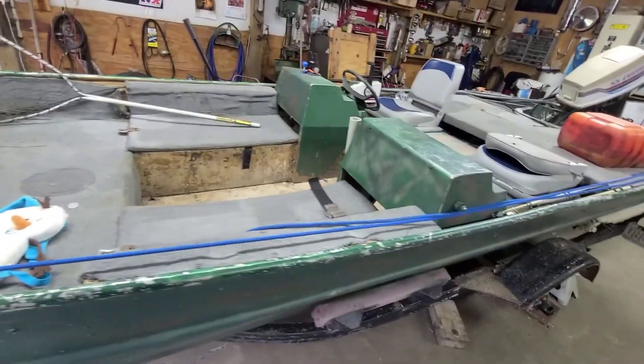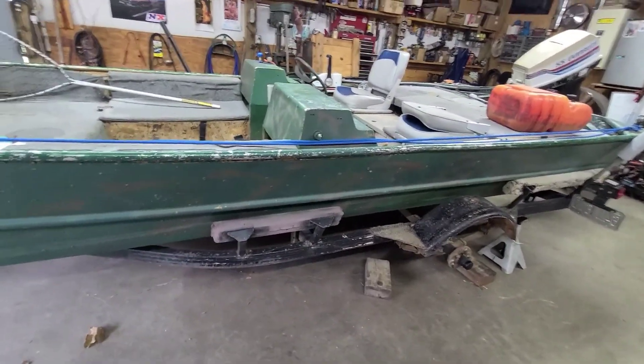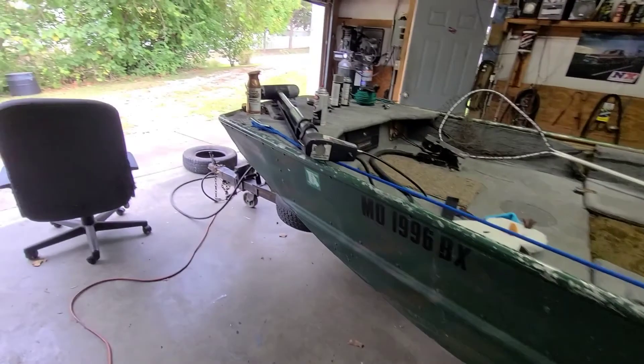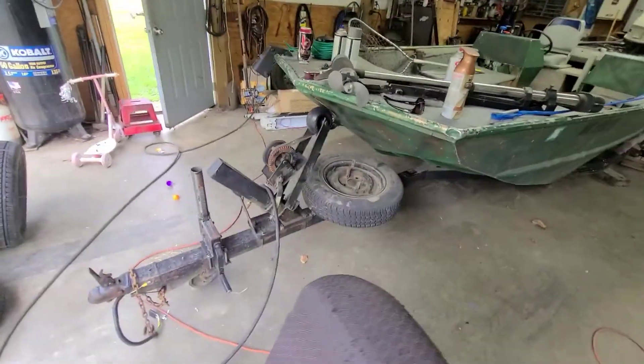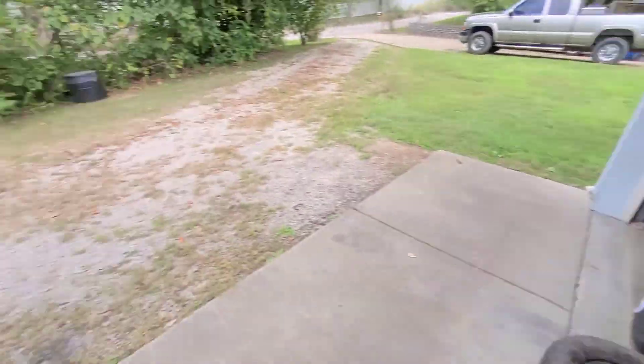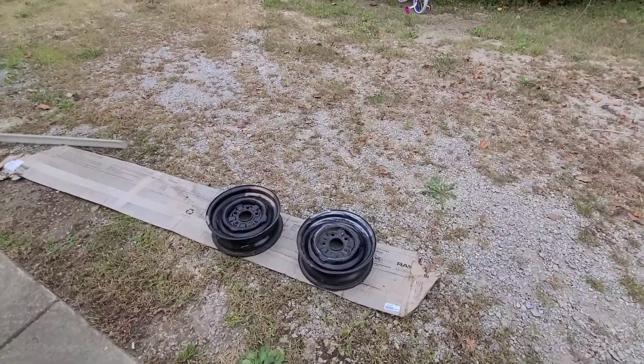I've got some different ideas for the interior, so we're going to kind of wait and see exactly what all we're going to do with that, and just getting the trailer back road-worthy. Still need to do the spare tire. Haven't forgot about it, but I can at least move around my boat once I get this on there, so let's get it going.